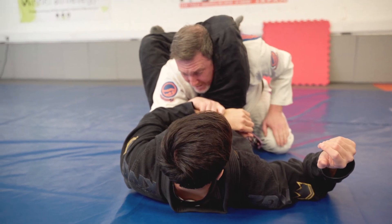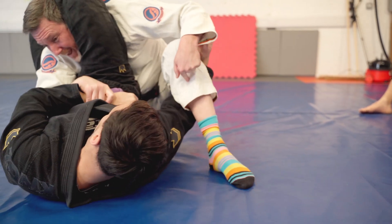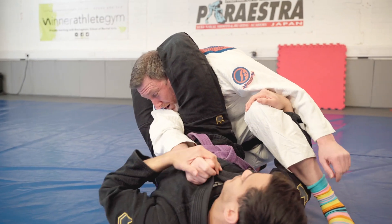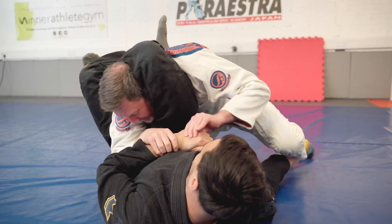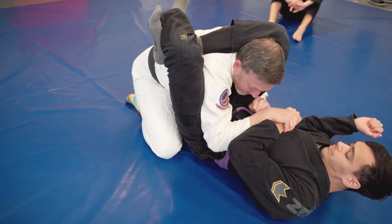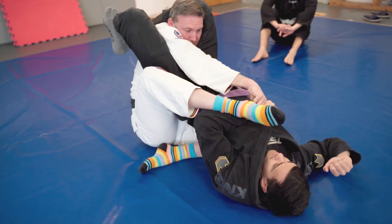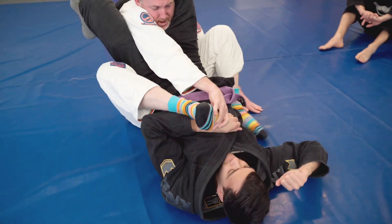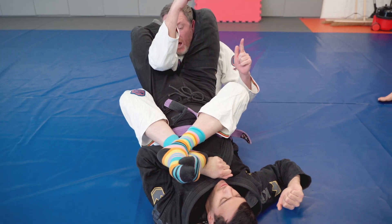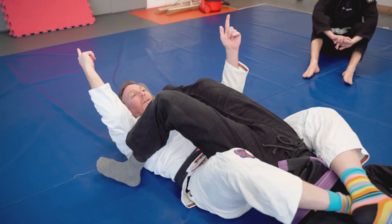Don't bring the back leg out first. We're not going to pull the far leg over the top of the body, because if that leg comes out exposed, he can retighten the triangle or even go for the arm bar. This leg that tucks in always has to be on the same side as the arm that's inside. So tuck one leg in, then bring the other leg over the top of the body, second leg follows over the top, then cross the legs.